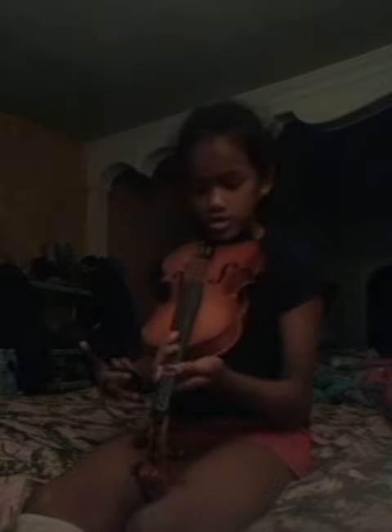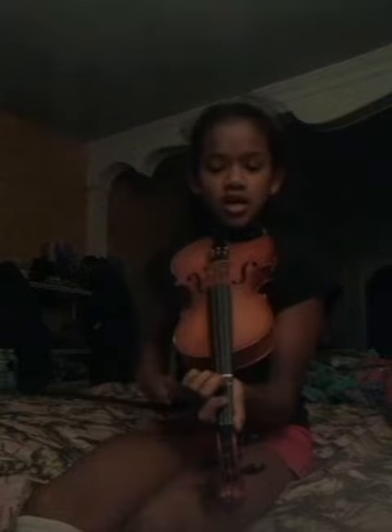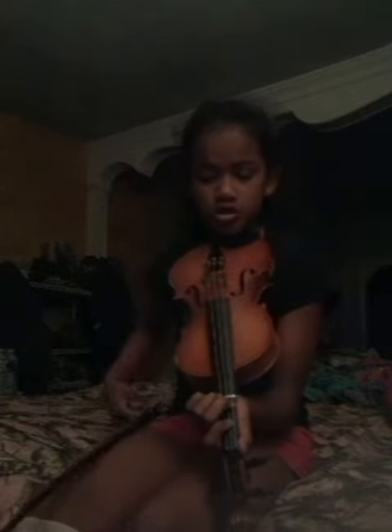So now I'm going to start. The song I'm playing is Jingle Bells, but I don't have my notes, sorry. I might mess up, but it takes practice — I've been practicing this for about two or three months. If I mess up, I'm going to restart. So let's get started.